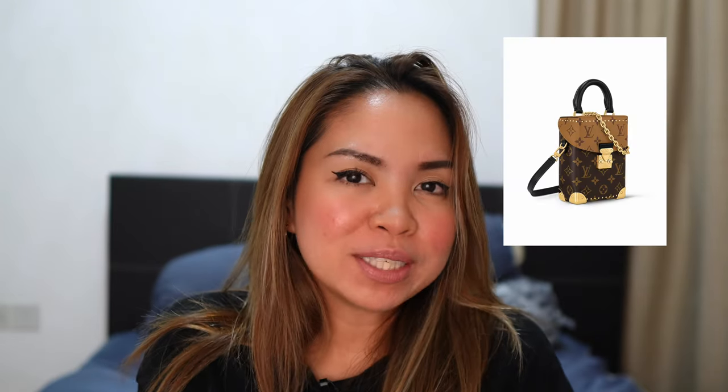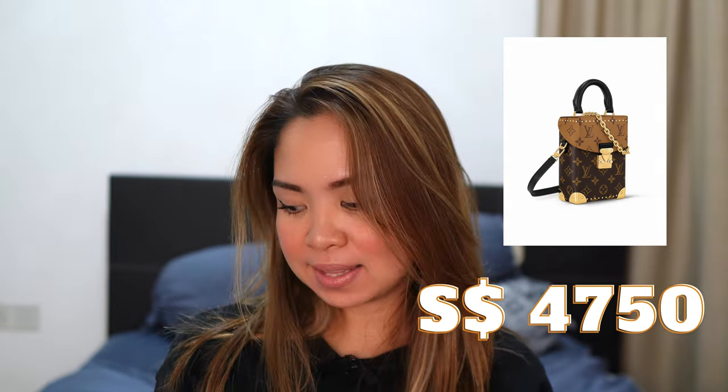The price is $4,750. It is a small bag, but as I say, this is part of the showpiece for Fall/Winter. $4,750 is a normal price for luxury bags nowadays, so I don't have any objection with that. It's just how you see the value of the bag and how often you're going to use it. I think the price is justifiable.